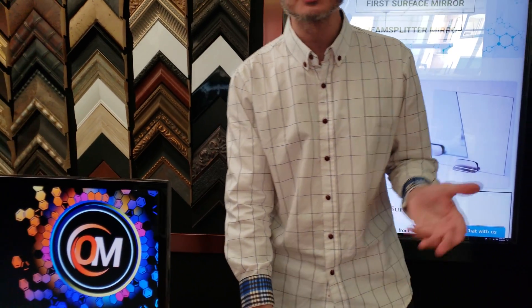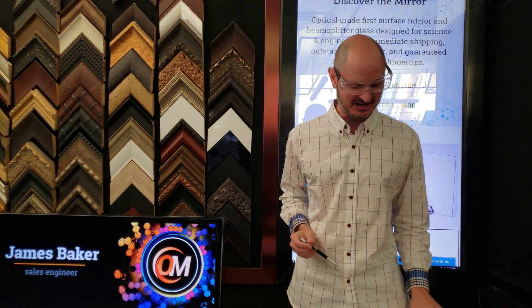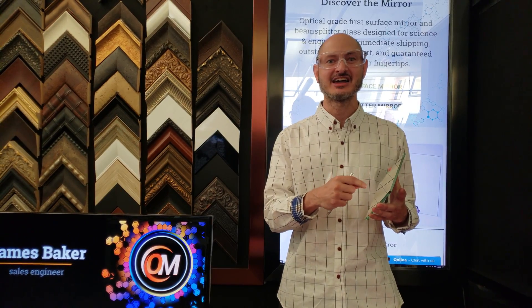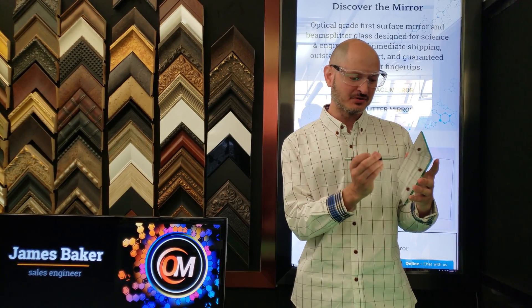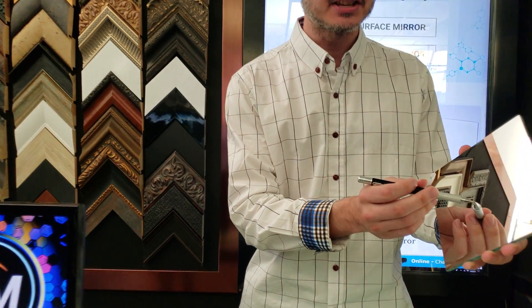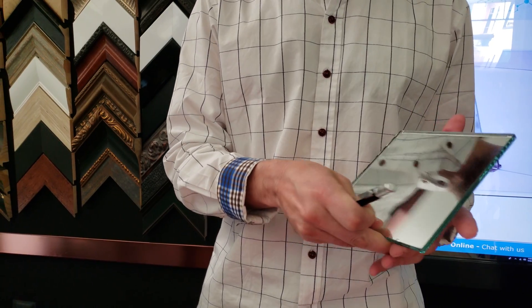If you want to be a little bit more professional about this and see the reflection more clearly, simply use a pen, because sometimes with your fingernail a lot of people have a hard time seeing that gap. But with a pen it's immediately obvious when the pen is touching its reflection.